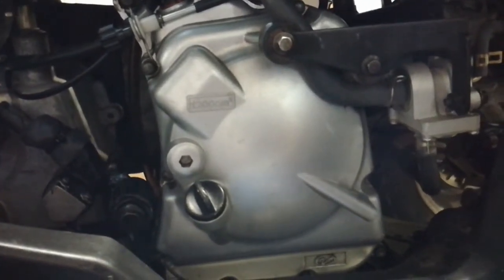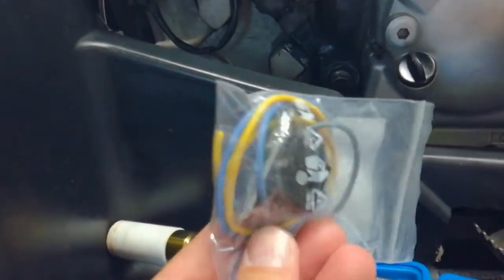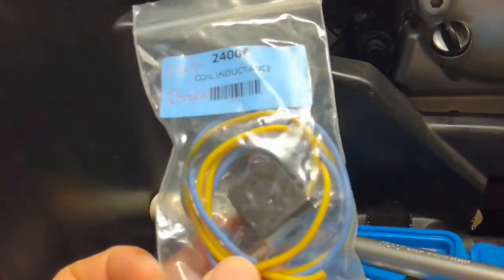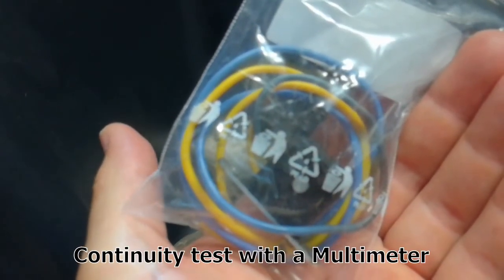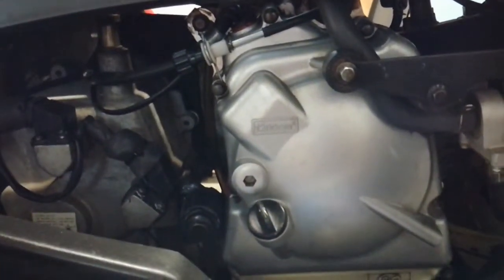I pulled the cover off on this side and found it was the induction coil or pulse generator part of the system that wasn't working correctly. This piece is fairly inexpensive to replace and quite easy to test. If you take a heat gun to this particular piece and test it with your electrical equipment, you can see that once it's heated up, it starts to go wonky and do crazy things. I replaced that piece, put it in, hooked everything back up, and she ran great.